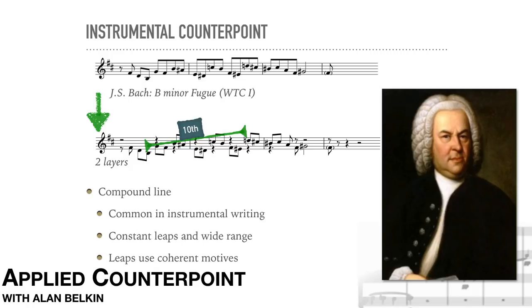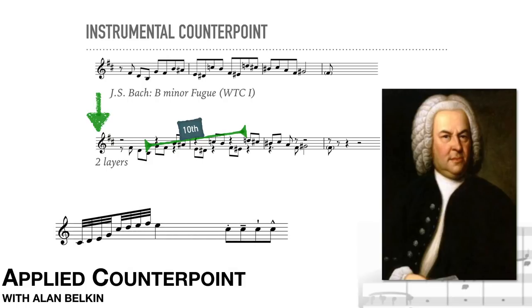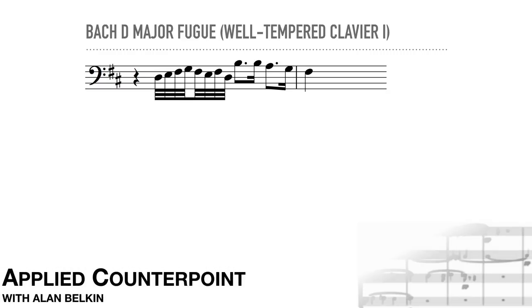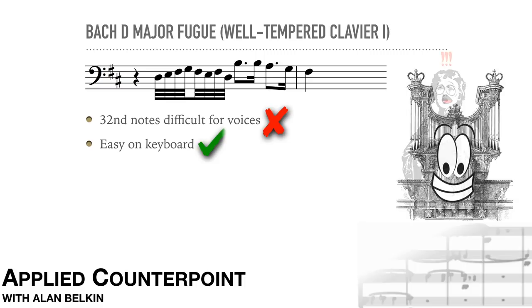There are two other things that are common in instrumental counterpoint, but vocally impractical or even impossible: greater speed and greater variety of articulation. Here's the theme from Bach's D major fugue from the Well-Tempered Clavier, Book 1. The quick 32nd-note figure would be ridiculous for voices, but on the keyboard it's not particularly hard.